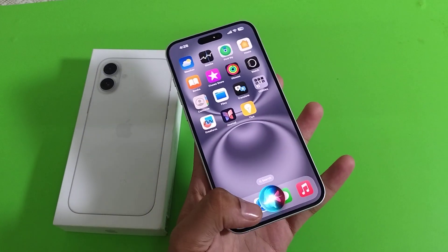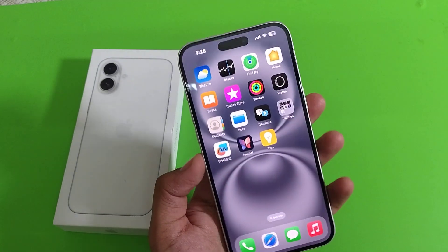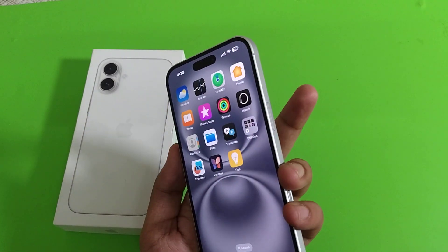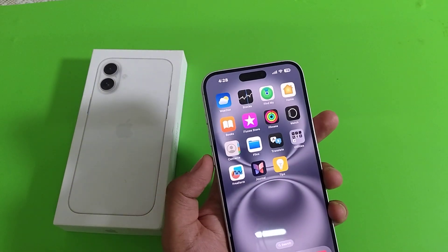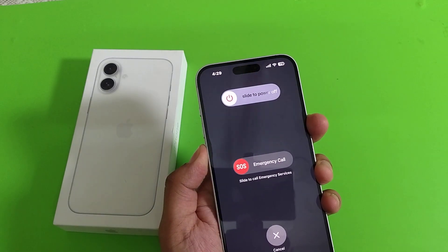First, you have to see that when you just long press your power button, it will open Siri. To restart your smartphone, you have to click on the volume down button, and here is the power button — you have to press both at the same time, like this.